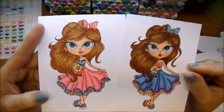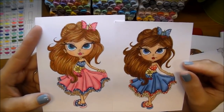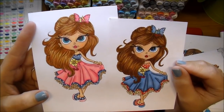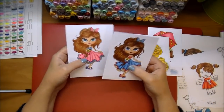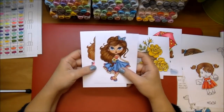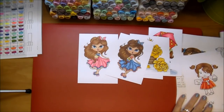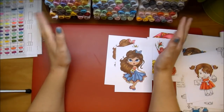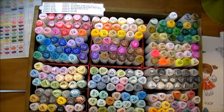If asked if I would recommend the Touch 5 markers — absolutely, hands down, I would. I would also recommend that if you can purchase some Copic markers, get them in hair and skin colors and maybe some primary colors — reds, greens, blues, and so on. Check out the Blitzy referral link and the prices. If you have any questions, please leave a comment. Thanks so much for watching. Have a great day.